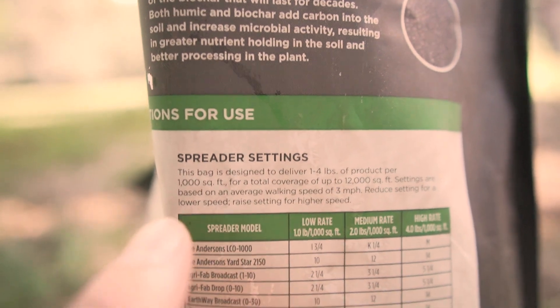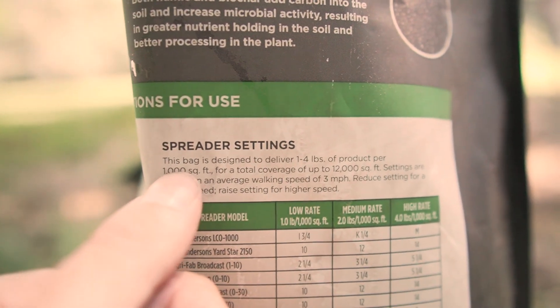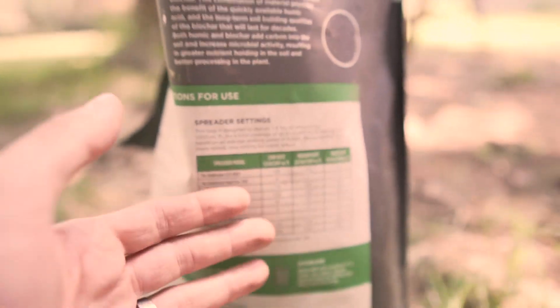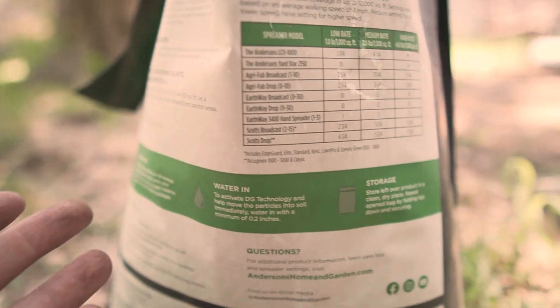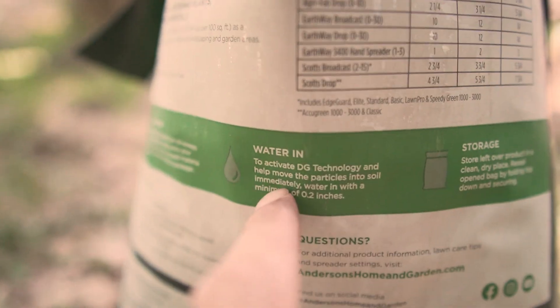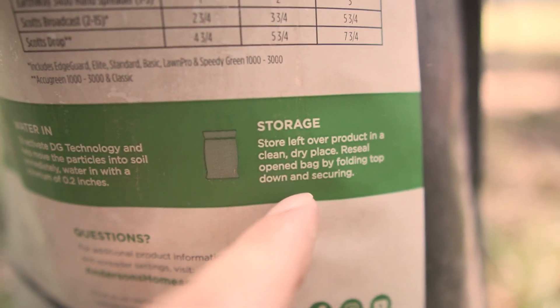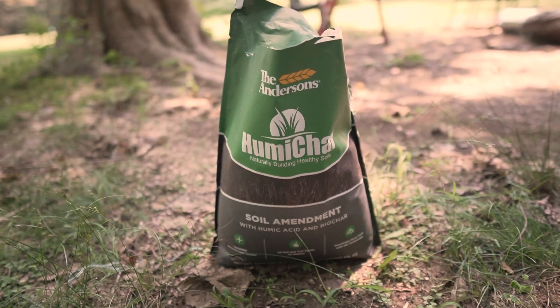Here's a chart showing the coverage — one to four pounds per thousand square feet is what you want to go for. You really can't overdo it with this stuff; it's not going to harm anything if you put too much. They do recommend watering it after. It's got pretty much an indefinite shelf life. So that's an overview of HumaChar by the Andersons.